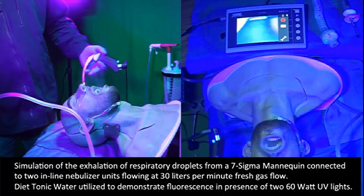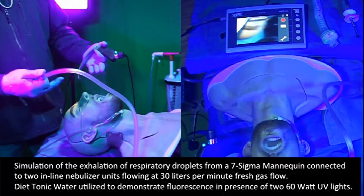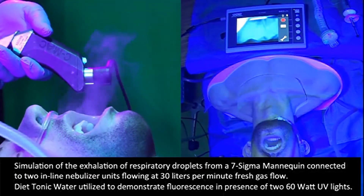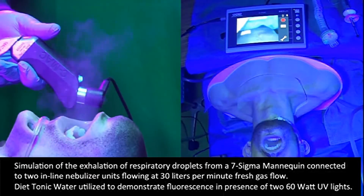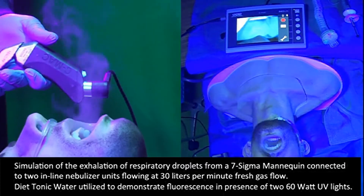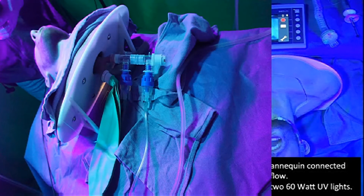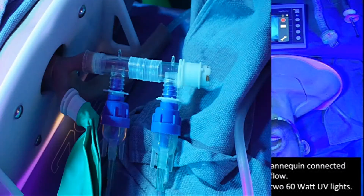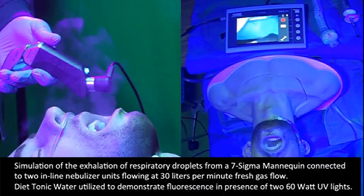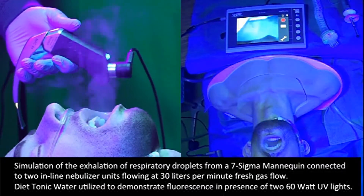We are demonstrating a simulation of the exhalation of respiratory droplets from a Seven Sigma mannequin connected to two nebulizer units flowing at 30 liters per minute. We are seeking to investigate in a simulation setting simple and effective techniques to reduce airborne contamination of a clinical workspace using handheld suction and the elements of the SALAD technique.